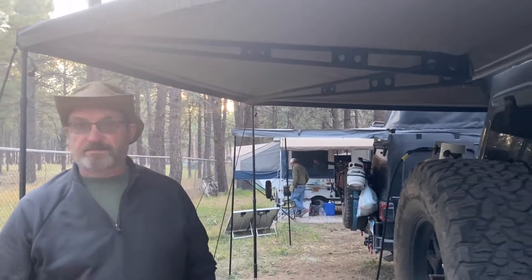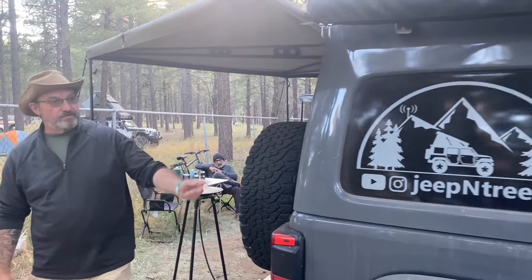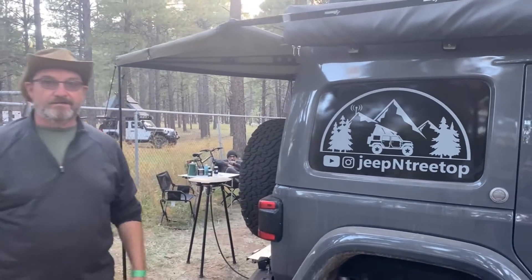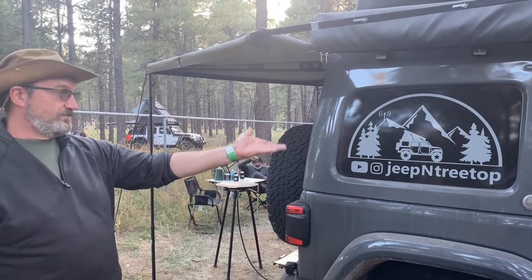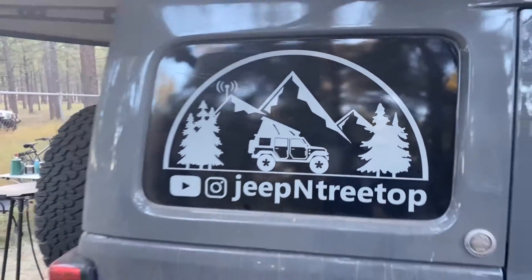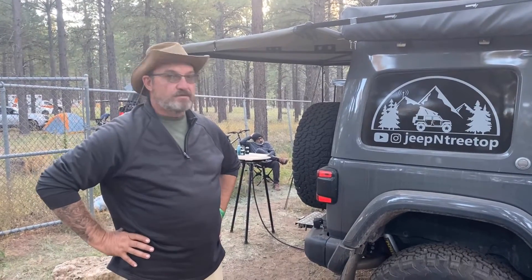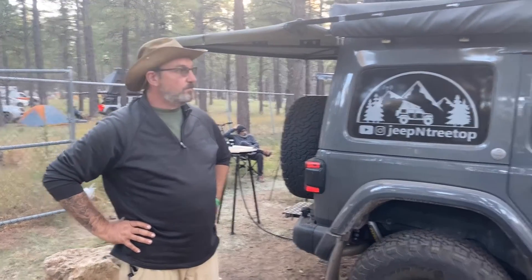I'm Stan. You can find me on Instagram and YouTube — let's take a look at that — and 'Treetop' is my logo, it's splattered all over my Jeep. And this is a 2020 Jeep Rubicon.